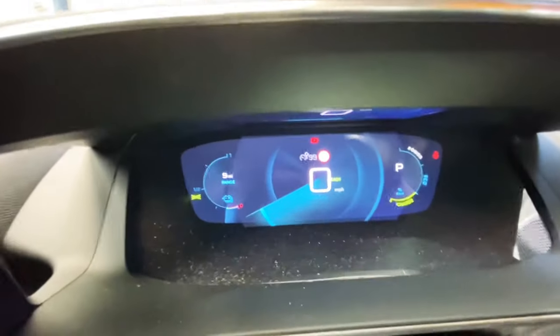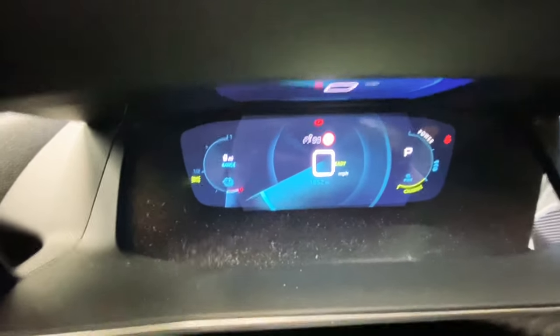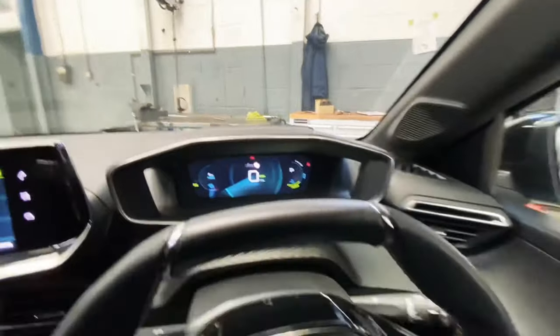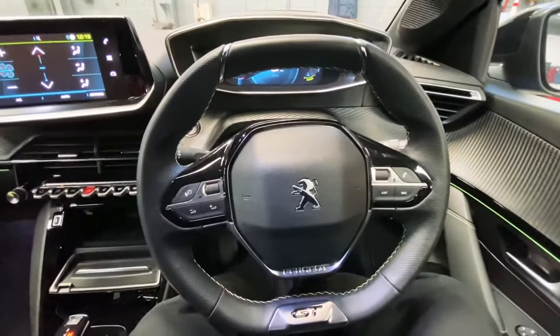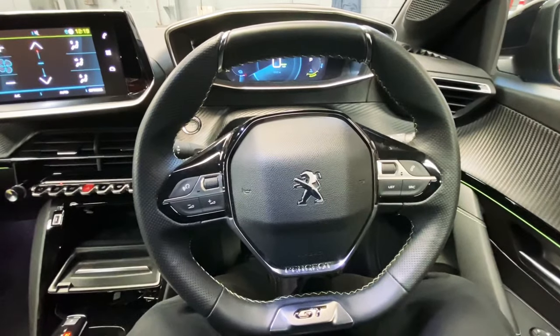It's electric, so it's all quiet. As you can see, there's nothing on the display saying that the service needs to be reset or that the service is due. Thank you for watching GAB Official. Please like and subscribe for further content as this will help me out. Thank you.